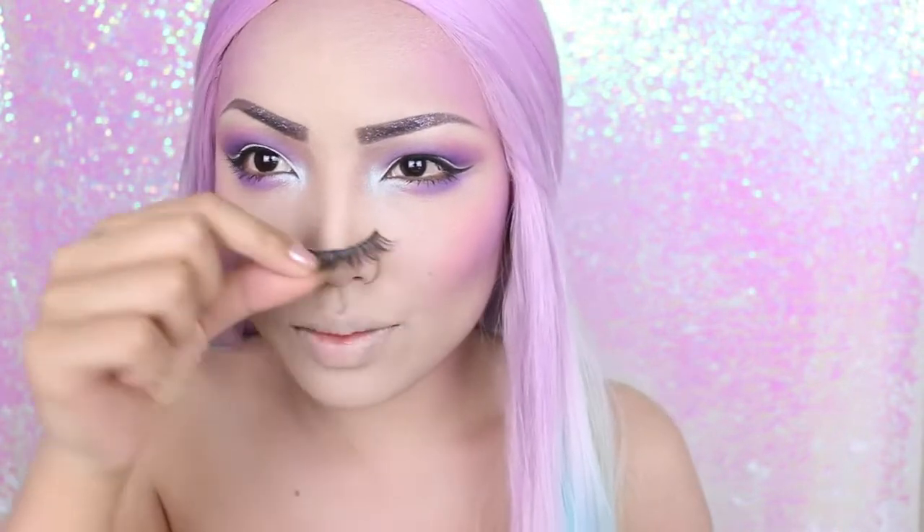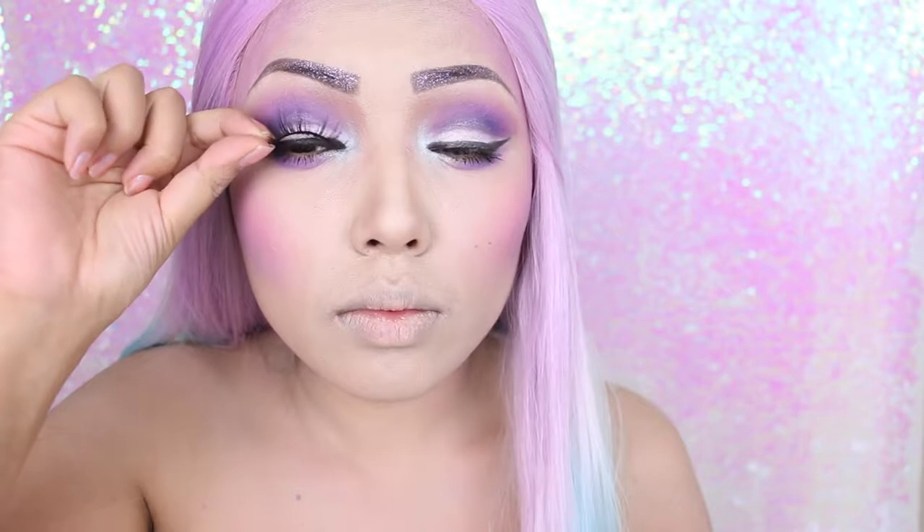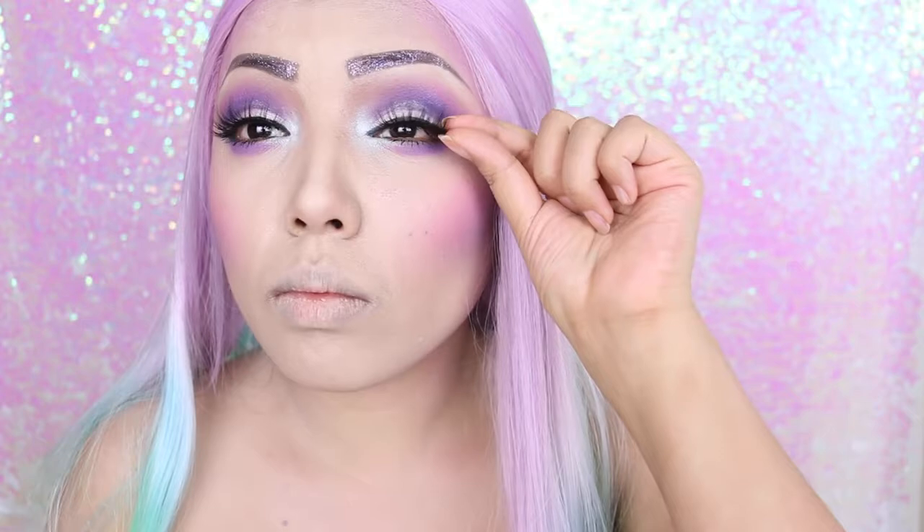Since horses have long lashes, unicorns probably do too, so I'm taking these Miami eyelashes from Lily Lashes and applying them on my upper lash line.